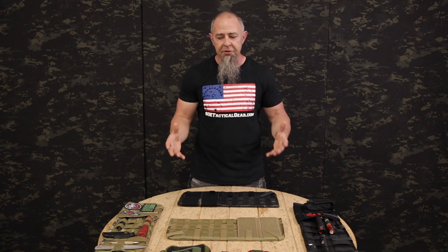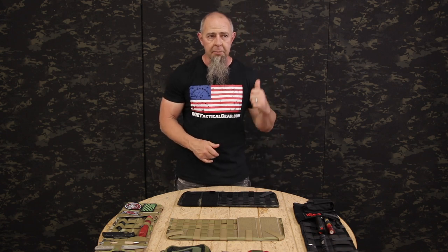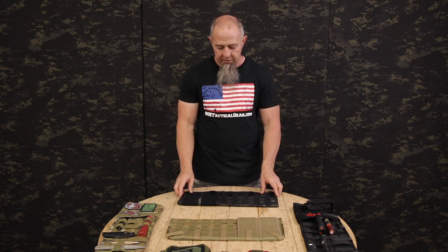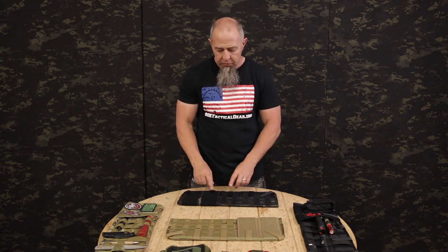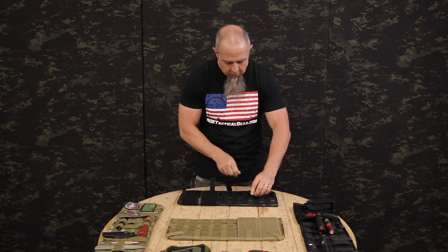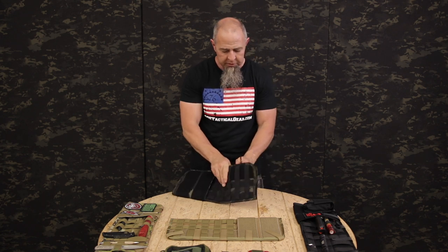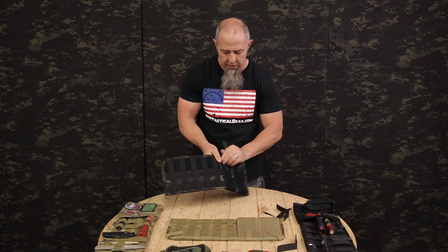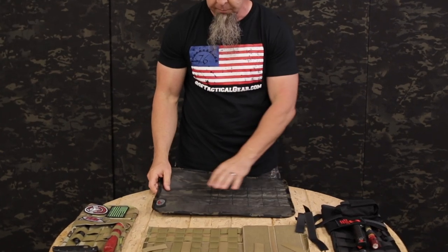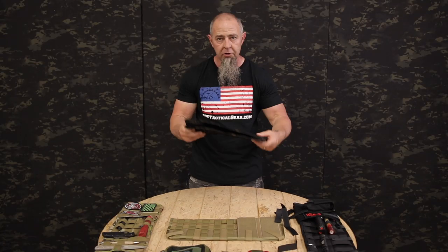Pretty much everything else we've tried to put them on, they fit also. My Dodge has a bigger visor cover, my Toyota truck — everything fits. If it's a little too large, you can simply take the Velcro — we'll pull these off here just to show you — and fold this under to get a smaller footprint, just like so.